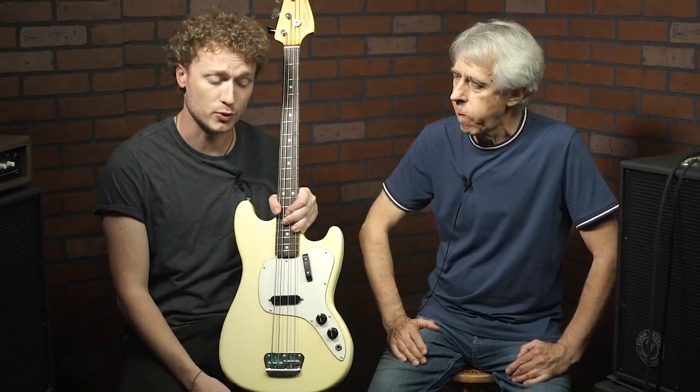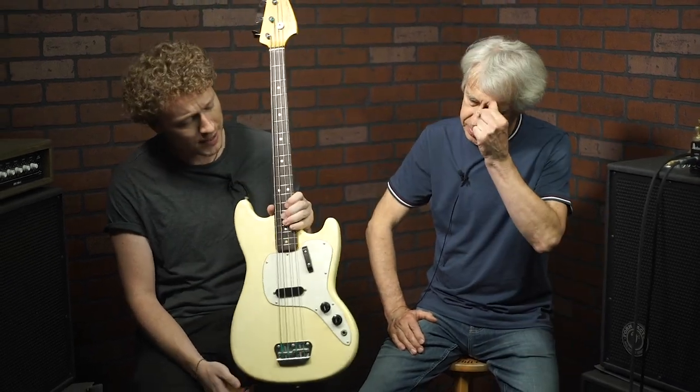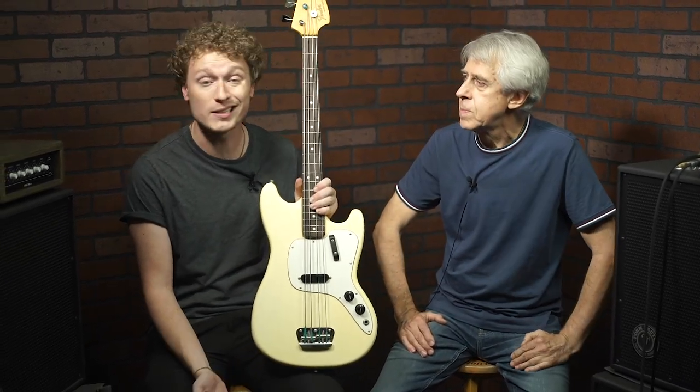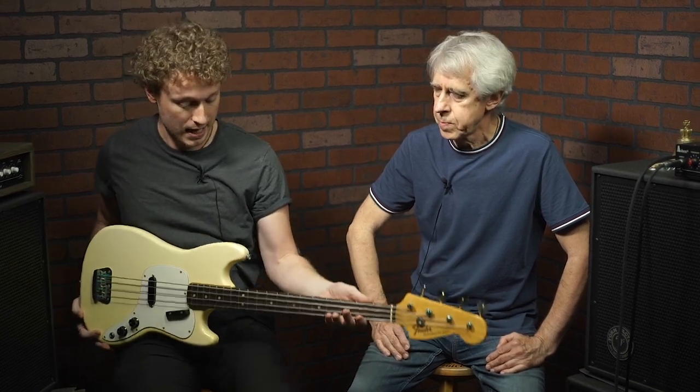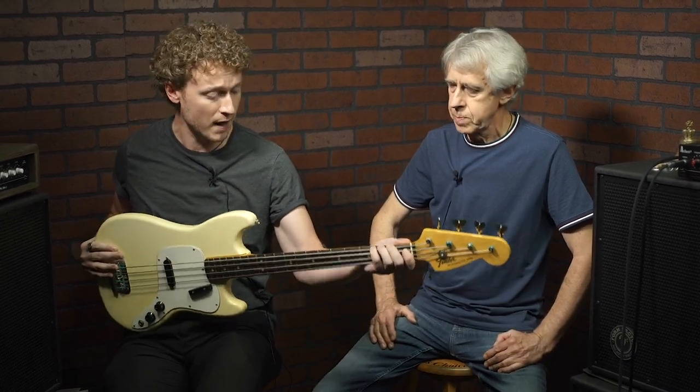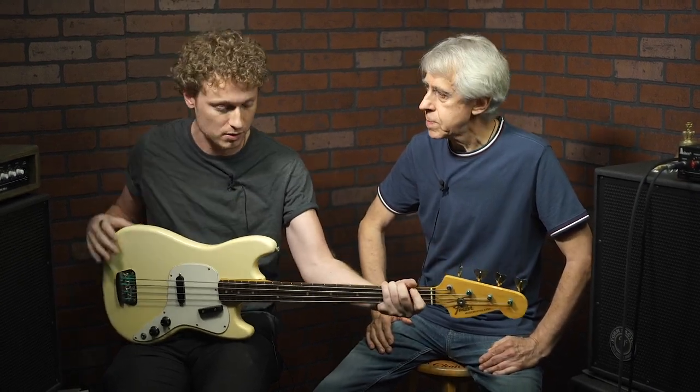The third issue customers talk to us about is that even though it's a short-scale bass, they still come in at between eight to nine pounds, which can get a little heavy after a while. Especially because a lot of this instrument's weight is in the headstock, it'll kind of start to dive on you, and the extra tension of having to support this headstock with your fretting hand after a lot of gigs can start to put some extra stress on all these muscles.